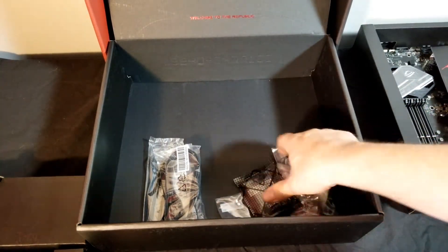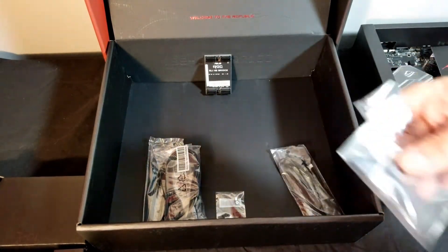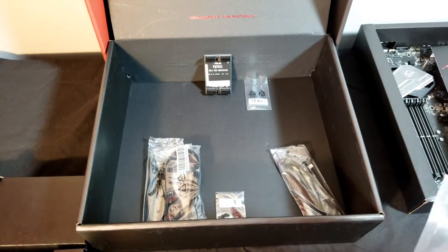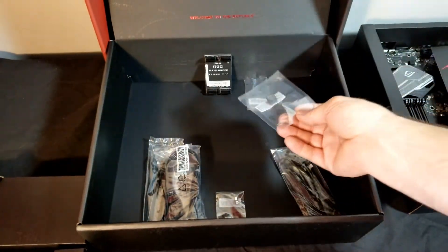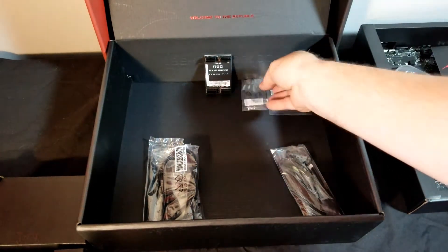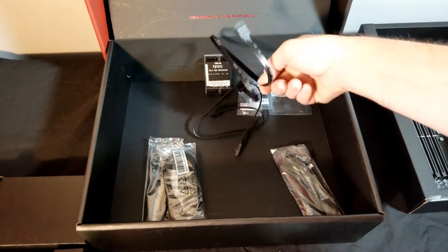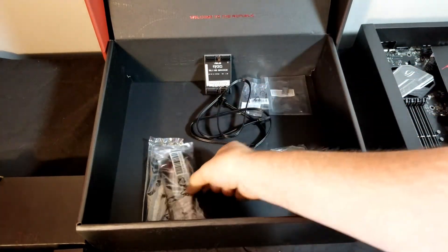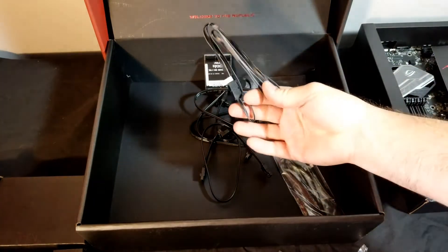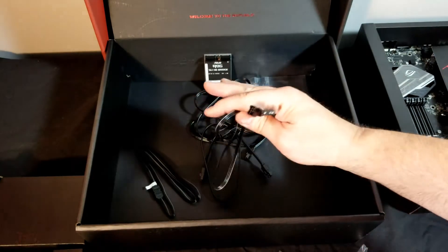In the bottom of the box we have a few goodies: an SLI bridge, M.2 screw, a quick connector for your case cabling, a second M.2 screw, and a few packages of cables. We got two serial ATA cables, both of them being black, and two more serial ATA cables — that's a total of four. Then we have an RGB cable and a programmable RGB cable.